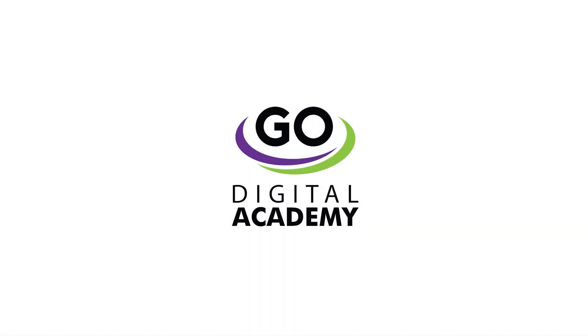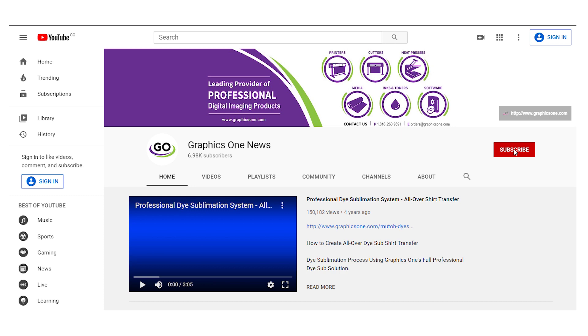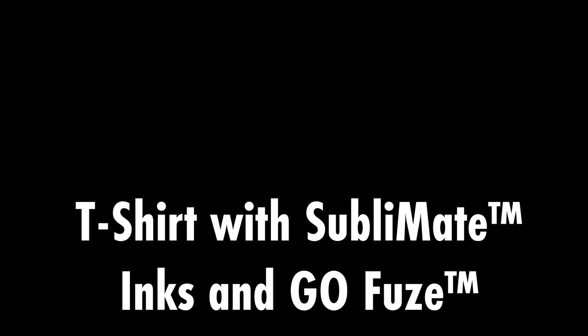Welcome to GraphicsOne Digital Academy. Thank you for tuning in. Subscribe to our YouTube channel to view more Go Digital Academy videos, or visit the GraphicsOne website to find more video quick links. Today we will learn how to make a 100% cotton t-shirt with Subli Mate inks and the GoFuse solution.